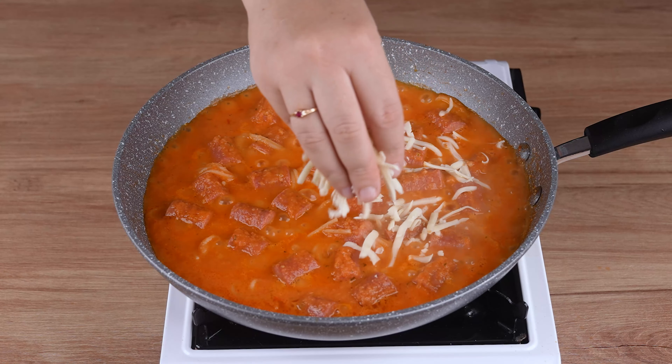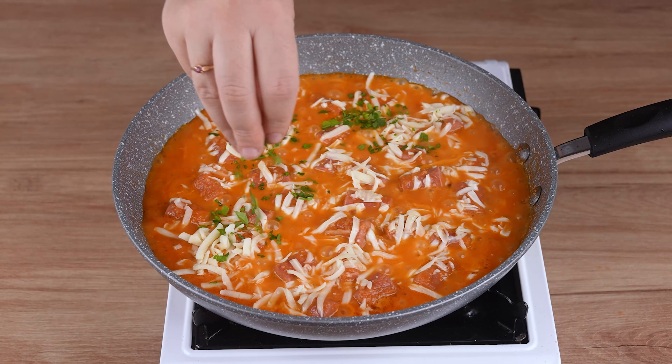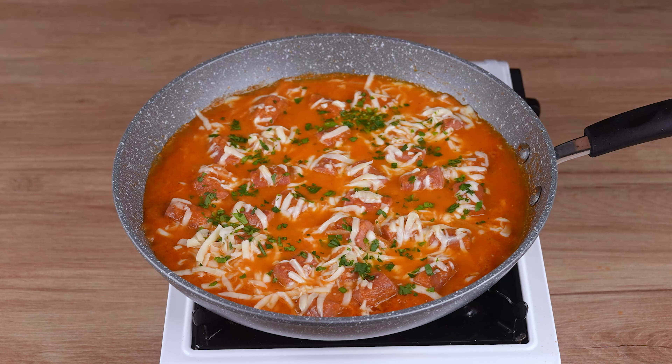Finally, add 100 grams of grated mozzarella cheese and parsley to taste. That recipe is ready. You may now serve and enjoy it.